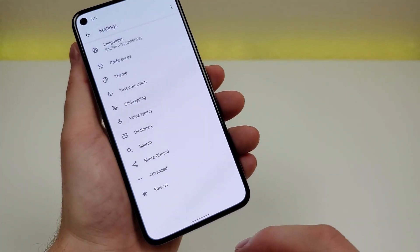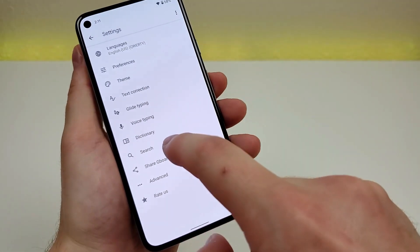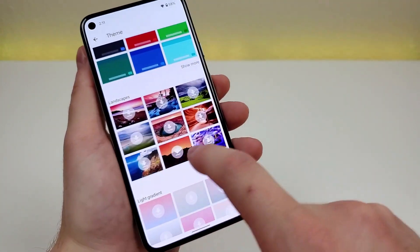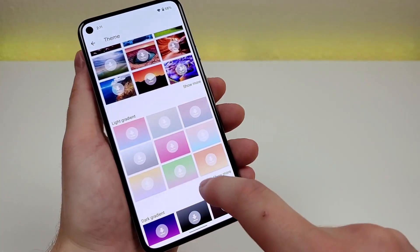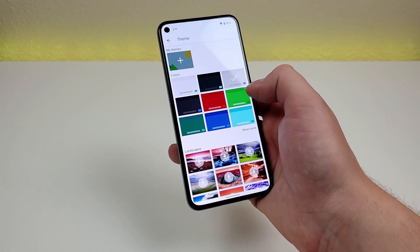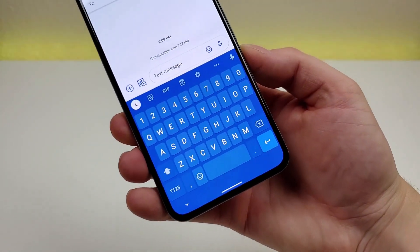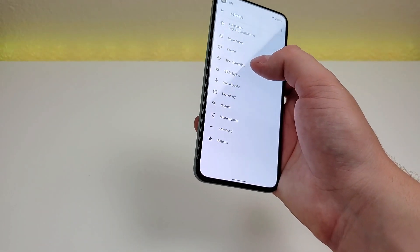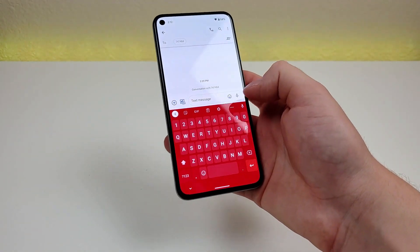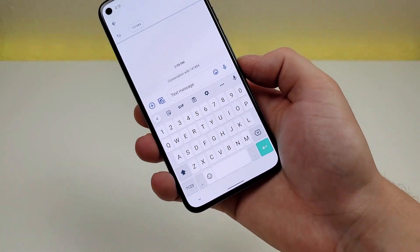Another cool keyboard trick: you can easily change the themes. In the settings panel, tap on themes and there are a bunch of colors to choose from, as well as different images and gradients. You can even add your own picture as the theme. For demonstration, I'm choosing the blue theme — the keyboard is now blue. You can easily go back and change it to another theme, like red, or return to the default.